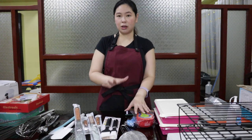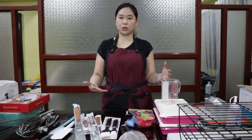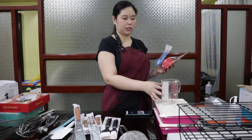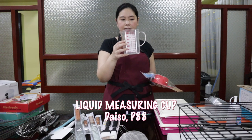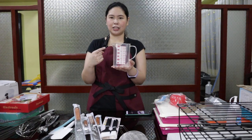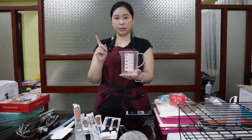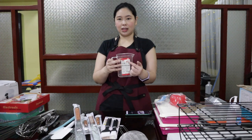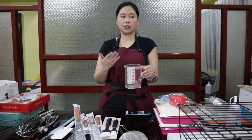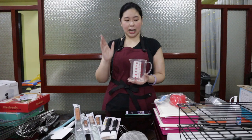You might be familiar with some of these already. I'm sure you've seen these either in other baking videos, the department store, the kitchen, or baking supply stores. These three are the basics. You have your measuring cup — this type is used to measure liquids. I got this from Daiso. This was only 88 pesos. If you are just trying to bake or it's your first time, there are a lot of really nice, very cute, and affordable baking and cooking tools at Daiso.